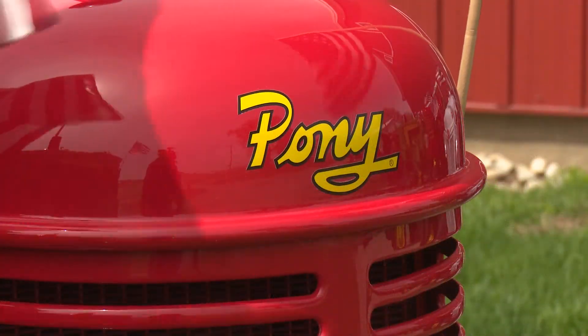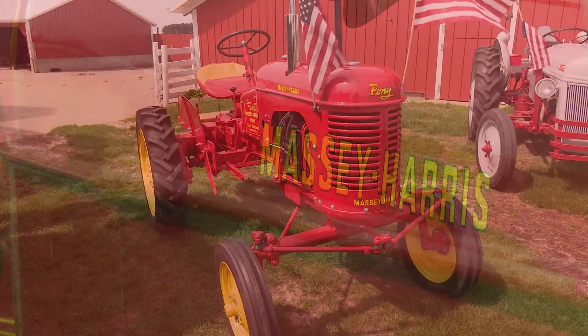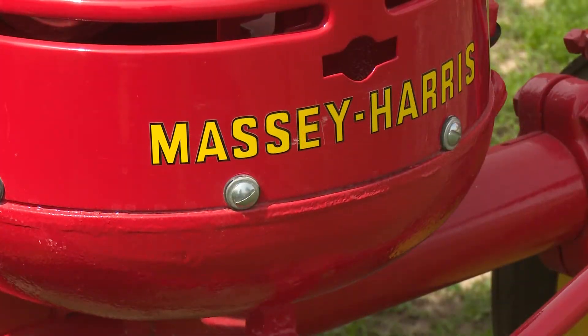We have a neighbor, Jim King, who has a real good tractor restore shop. He's done a good lot of my tractors, and he and my brother-in-law got this one looking the way it is.